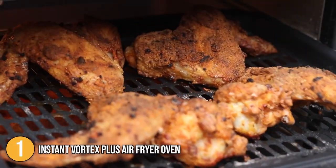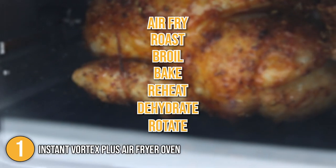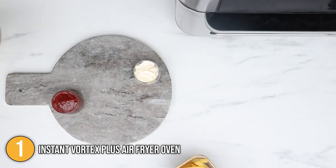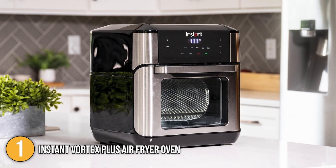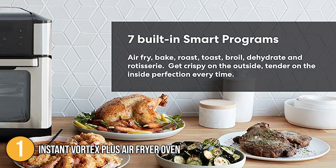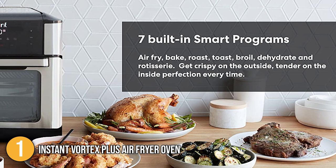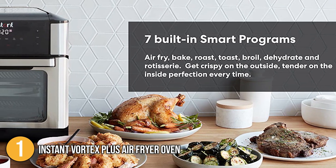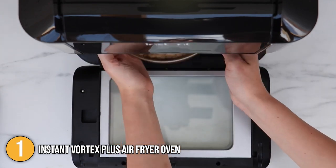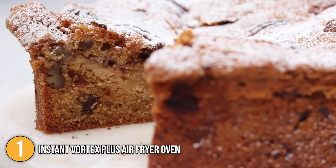There are seven preset programs to pick from: air fry, roast, broil, bake, reheat, dehydrate, and rotate. If none of those suit your needs, you can simply adjust the temperature and time controls manually. Our team particularly liked the ability to save settings. You can cook for a family of six thanks to the large capacity chamber and two independent cooking trays that allow you to cook multiple items at once — a feature that differentiates it from other air fryers. You can easily check on cooking progress thanks to a cooking chamber light you can switch on and off. The Instant Vortex is a high-performance, all-in-one kitchen device that saves time without sacrificing quality, securing the top rank on our list.